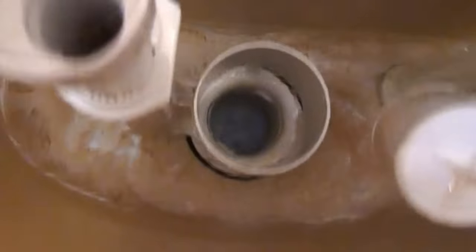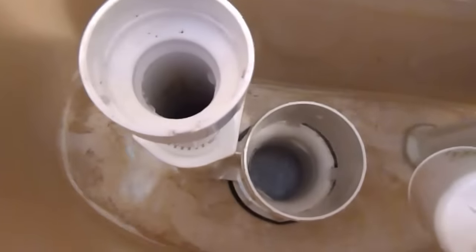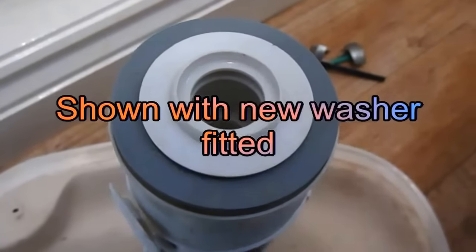We've also got to watch that the seat is popping down properly, so we've got to make sure the area where my hand is going is clear with no muck or rubbish on there. Make sure it's clean and clear so you get a nice solid joint there. Make sure there's no rubbish. We'll change our washer over first.